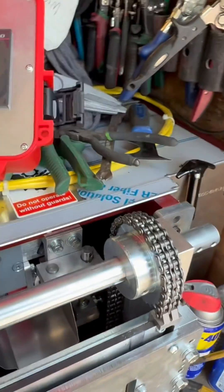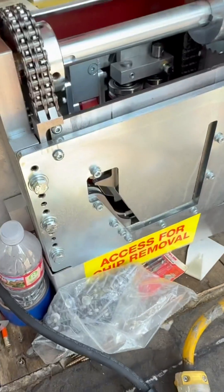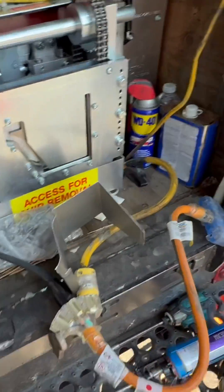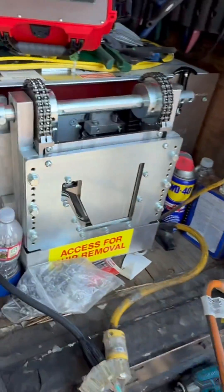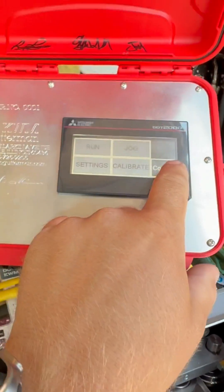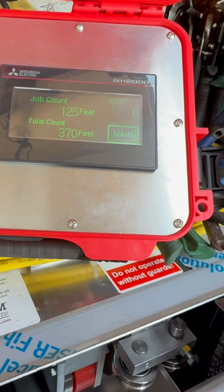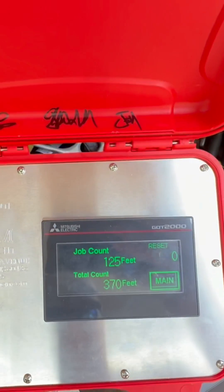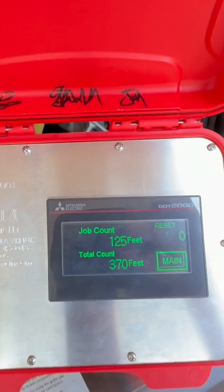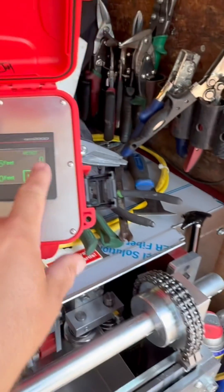That is gonna run the gutter and it's gonna stop automatically when it hits the counter wheel. Now let's go to main, then counts. We have job count 125, 370. Remember those numbers — I want to see if I turn the computer off what happens.